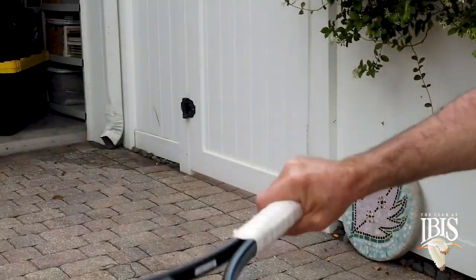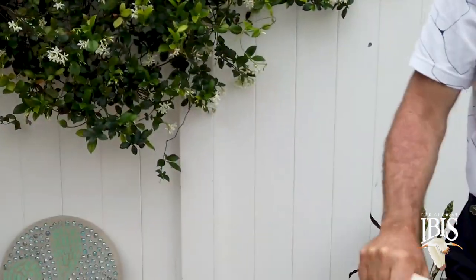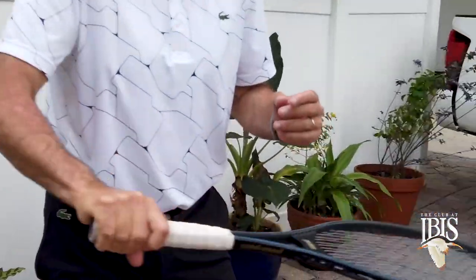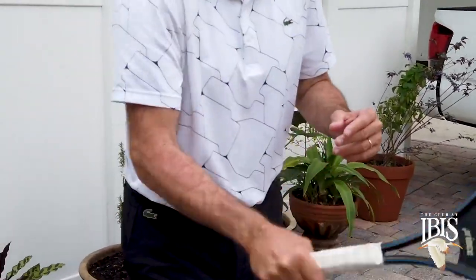Do this at home as many times as you can outside. I'm making it look easy, but it's really not that easy. Make sure that you stay in the continental grip as you're doing this drill.